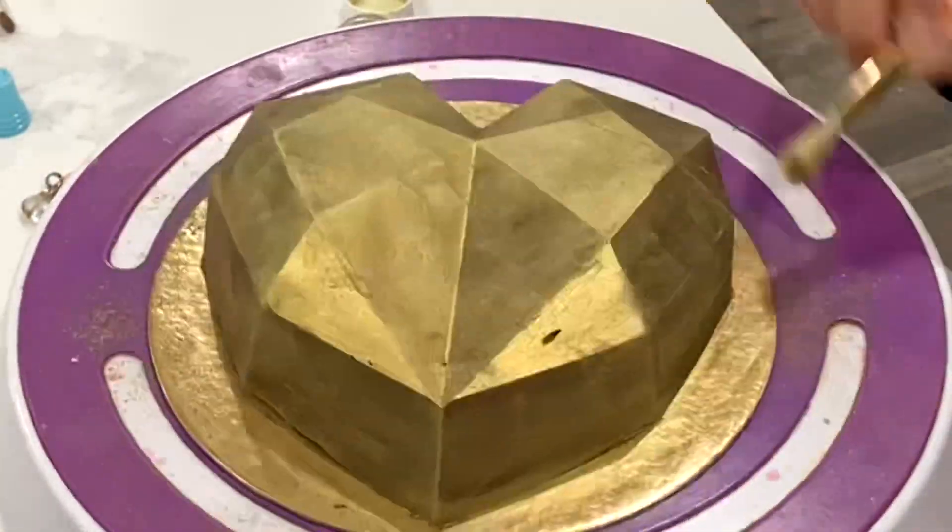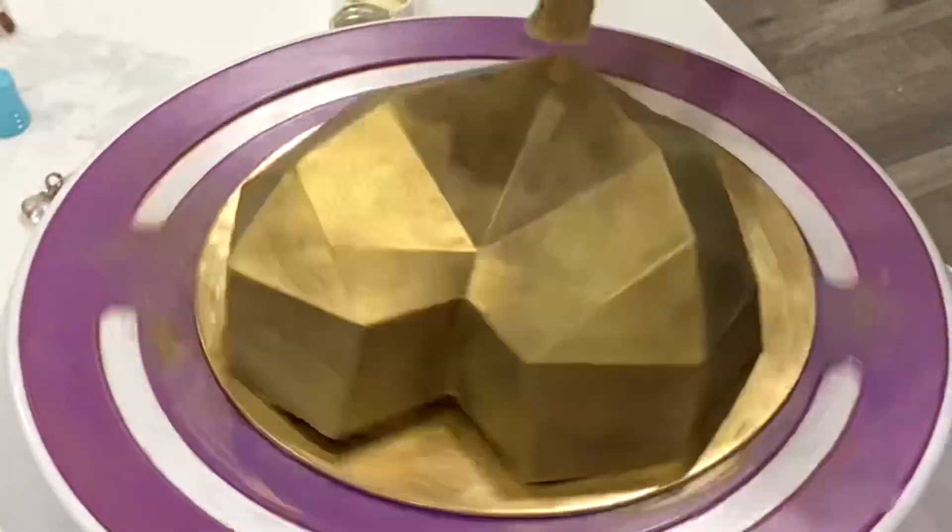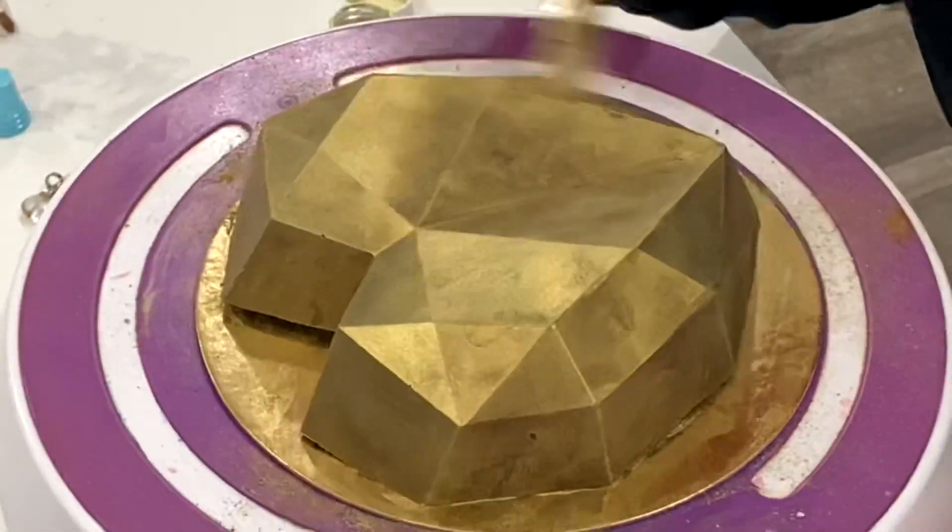If you were making two heart halves, what you would want to do is put them both on the back of a hot pan to place them together, so that you don't have a seam or anything showing.